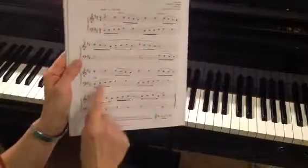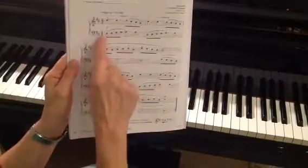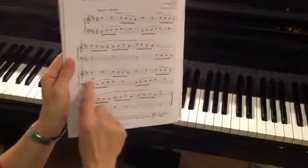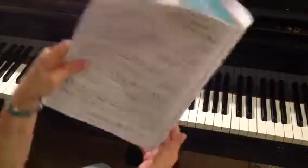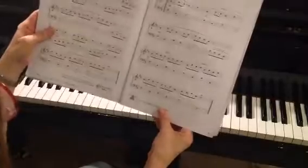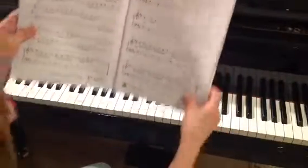For instance, down here at squares five and six, this is an exact repeat of measures one and two, just at a different dynamic level. Really look for those patterns as you're playing a new piece — that's going to help you learn it more quickly. You'll see a lot more of those over here on page two.